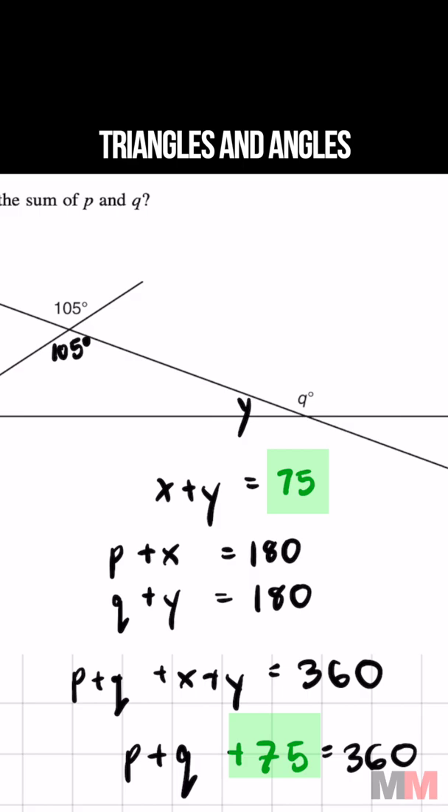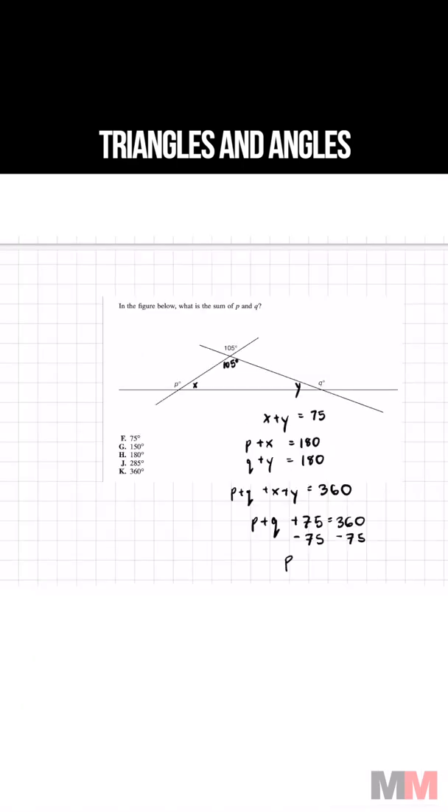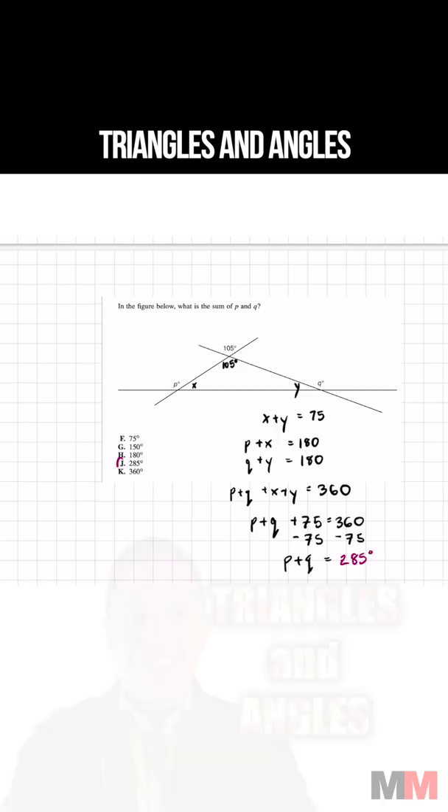And to get the sum of P plus Q, subtract 75 on both sides and we get P plus Q equals 285 degrees. Letter choice J.